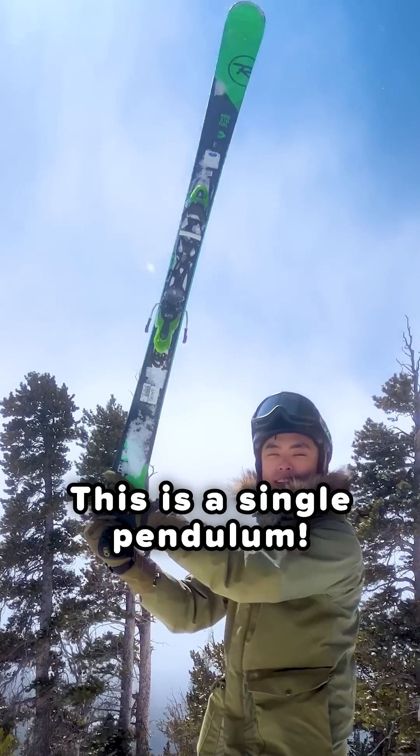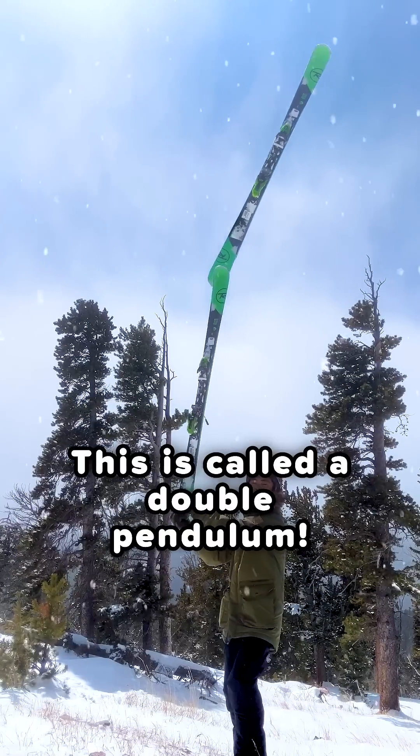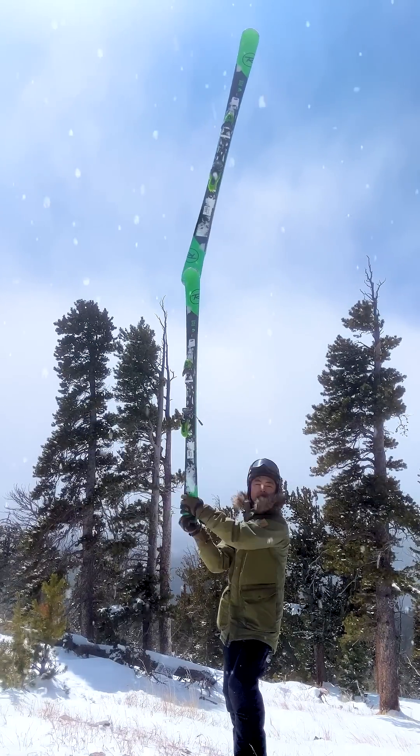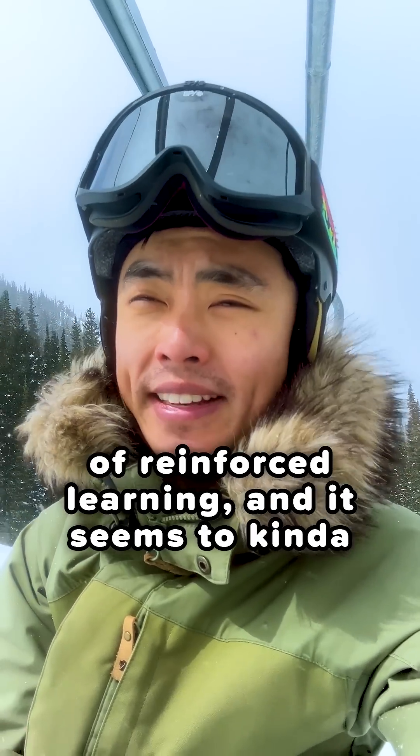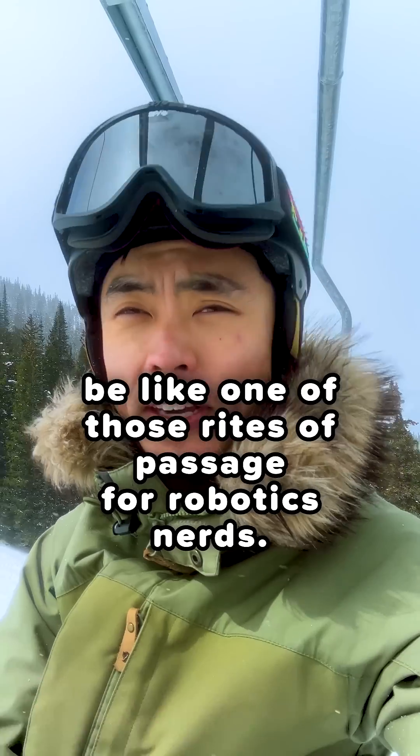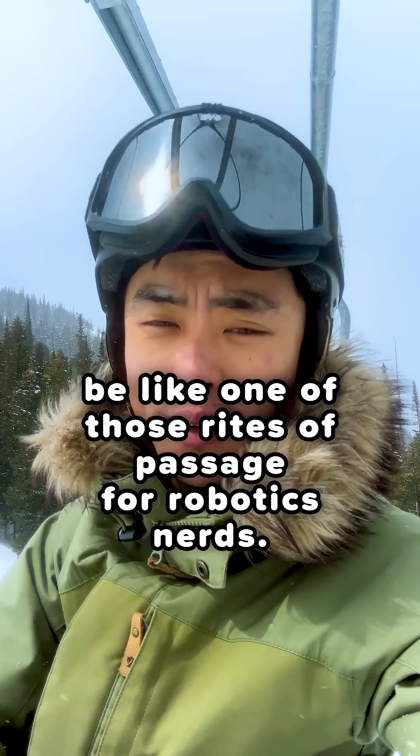This is a single pendulum. This is called a double pendulum. Long story short, the double pendulum is a perfect example of reinforcement learning, and it seems to kind of be like one of those rites of passage for robotics nerds.